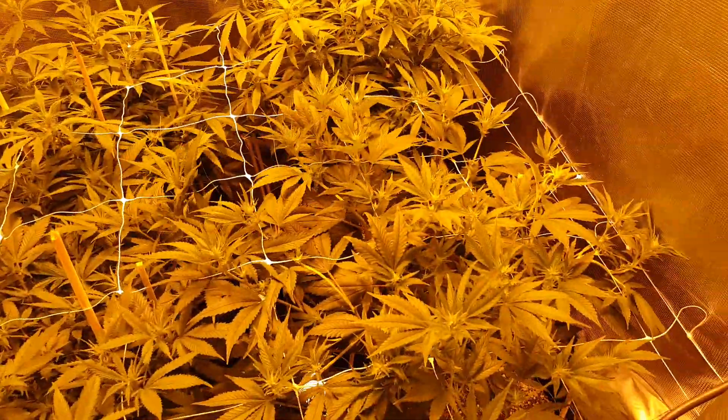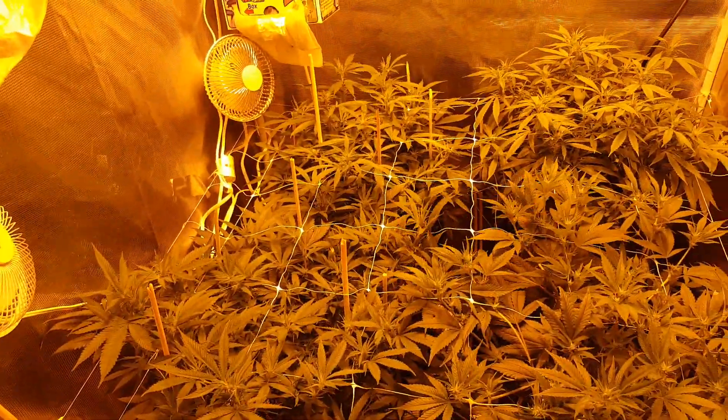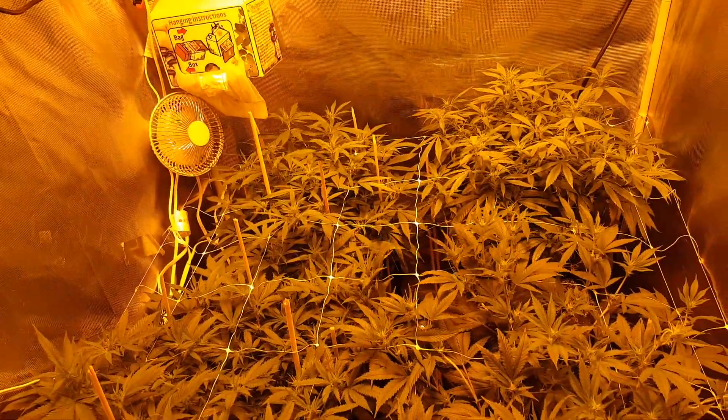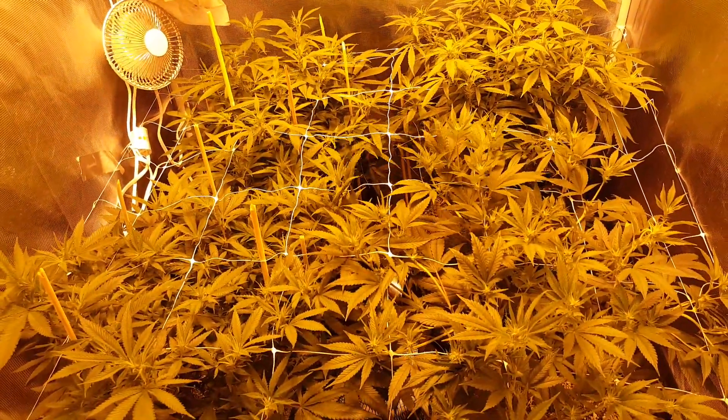So yeah, eight dollars, a little bit of time and effort and a little bit of planning. I've got some CO2 boxes going in there — I doubled it up. And yeah, we're off and going. These are going to be really good. I'm actually very excited about them.